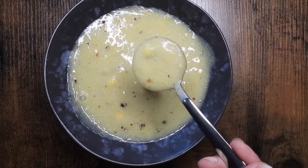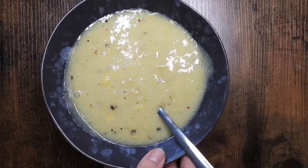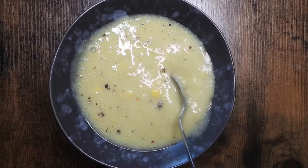Hey guys, today I am showing you this incredibly easy, healthy, fast vegan soup that is entirely customizable.